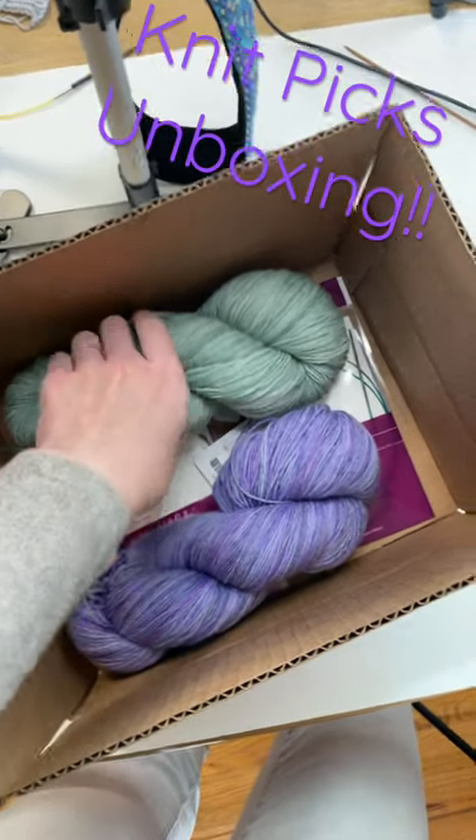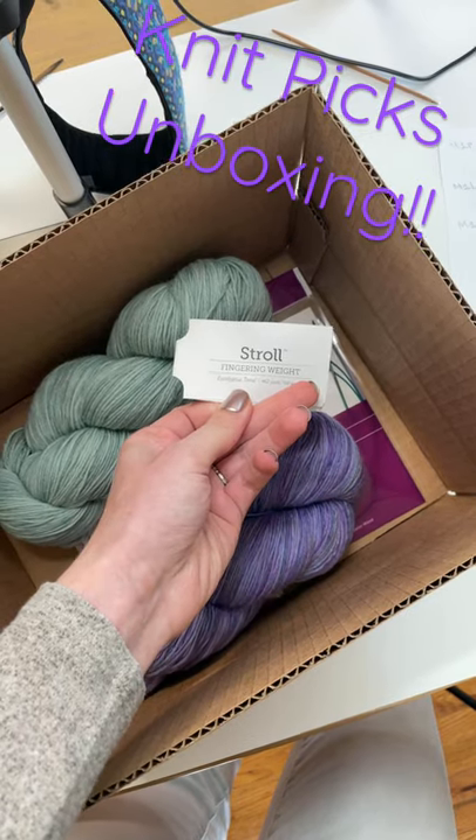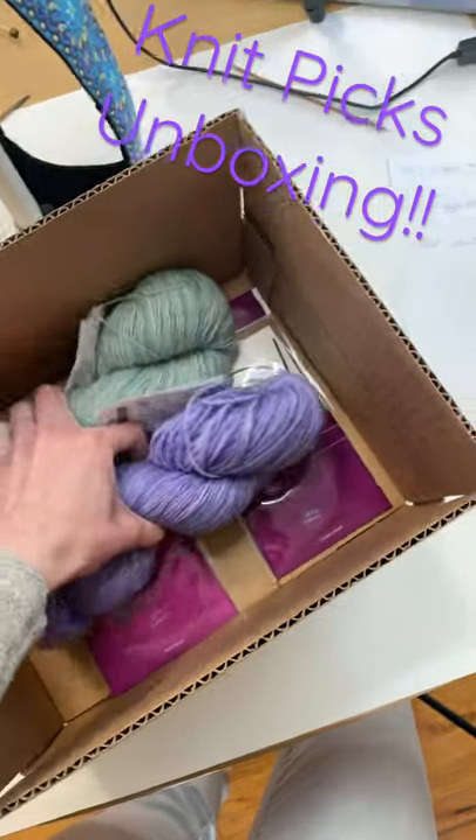So here are the two colorways I got — this is for an upcoming video. These are each the Stroll. The first one is the Eucalyptus Tonal, and then of course purple is my favorite color, so we have the Blue Violet. So cute.